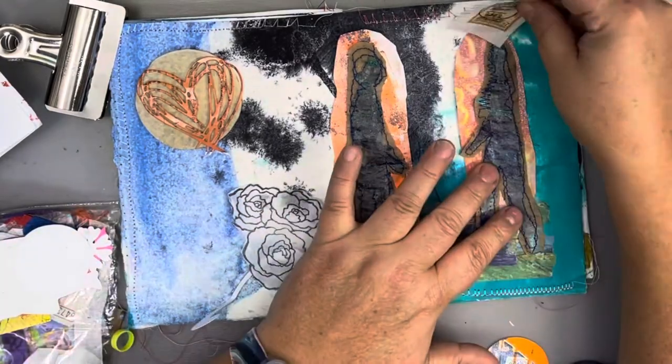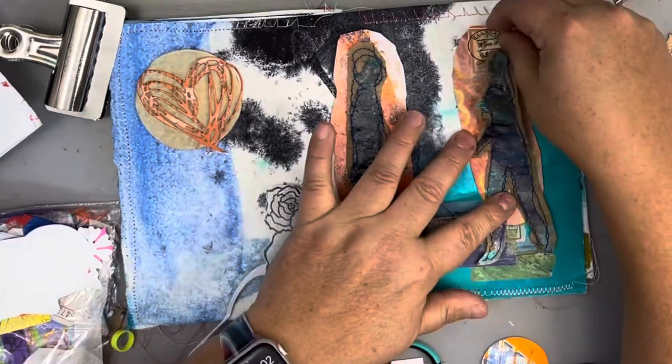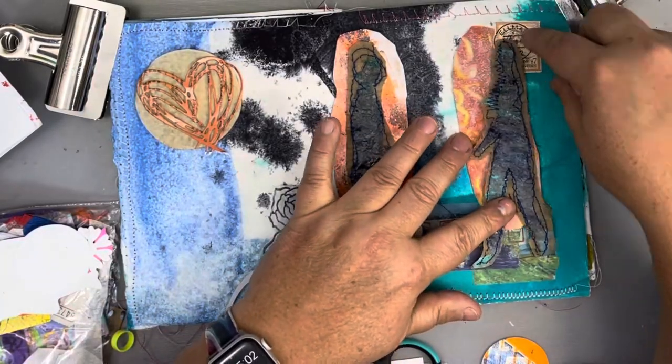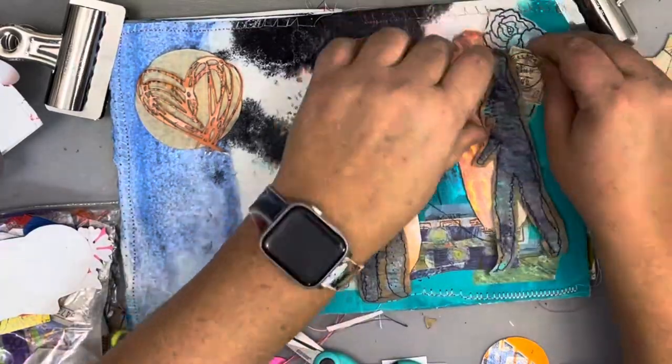Again playing around a little bit more, auditioning. This is a great thing about collage — you can audition pieces, move them around, before you actually glue them down.